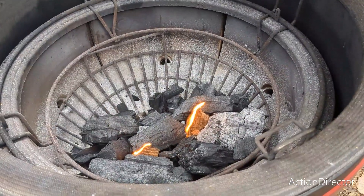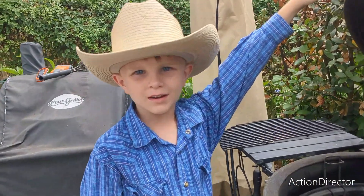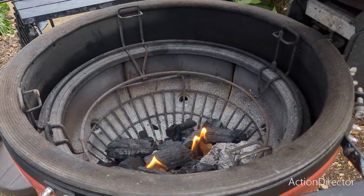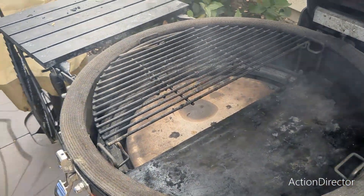Let's fire it up. We are going to let the fire get kind of big but we are going to close it down and wait for it to come up to temperature. So we are going to set up for two-zone cooking, with coals on one side and the regular grate on the other side.